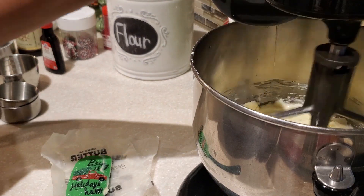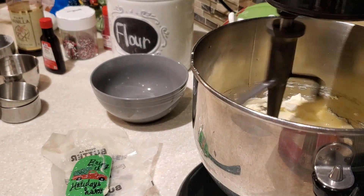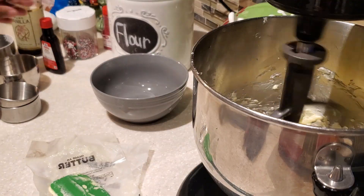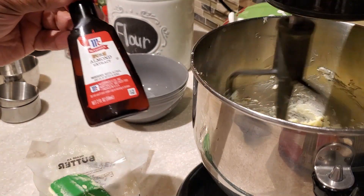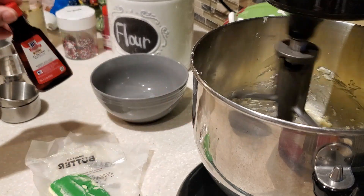Next we're going to add one large egg. My egg was at room temperature, so we're adding one large egg. After adding the egg, I like to use my spatula to go around the bottom of the bowl.